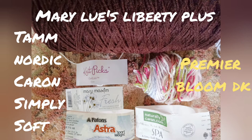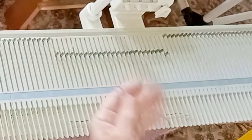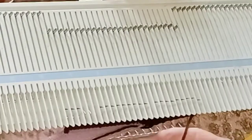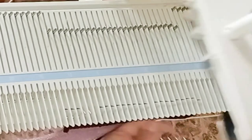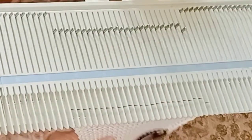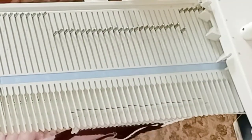I've used these in a lot of the samples for the book, and here I'm going to swatch them all before your eyes. First, the Patton's Astra. Next, the Mary Lou's, which feels and looks a little bit thicker, so I turn the dial up a little bit. Next comes the Knit Picks Kotlin, followed by the Premier Bloom, followed by the Karen Spa.